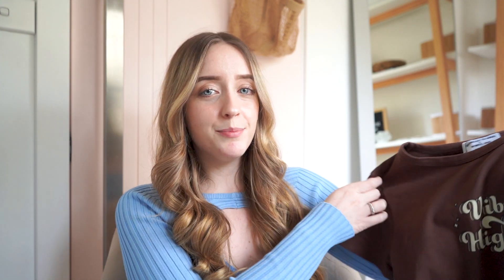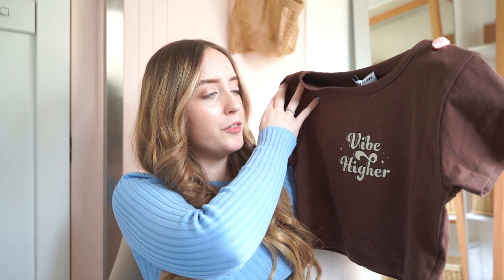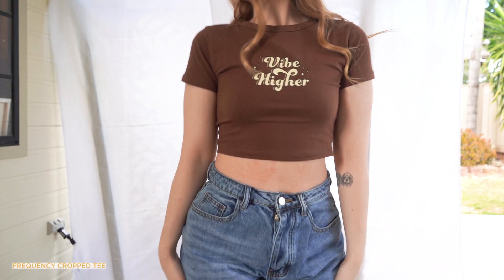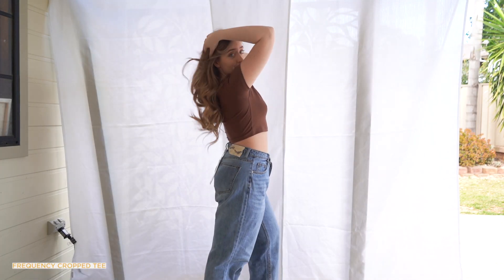Moving on to tops — the first top is a really cute chocolate brown crop called the Frequency cropped tee, and on the front it says 'vibe higher,' which is so adorable. It's a really nice chocolate brown and the perfect crop. It's so soft and fits really nicely. I got this in a size small — I probably could have gotten an extra small, but it fits me really nicely and it's so comfy. You can pair it with the jeans and it just makes the whole look so cute.